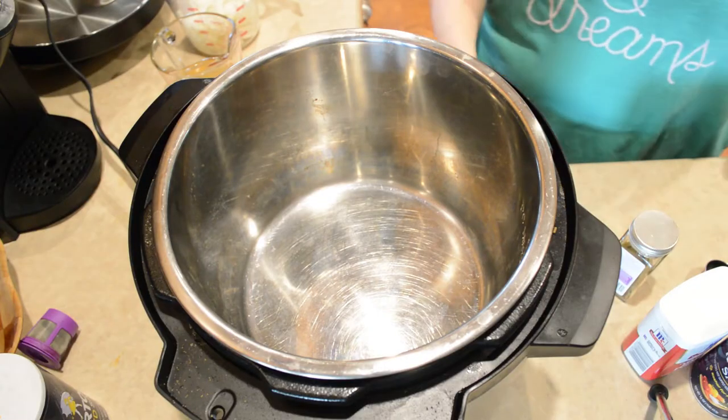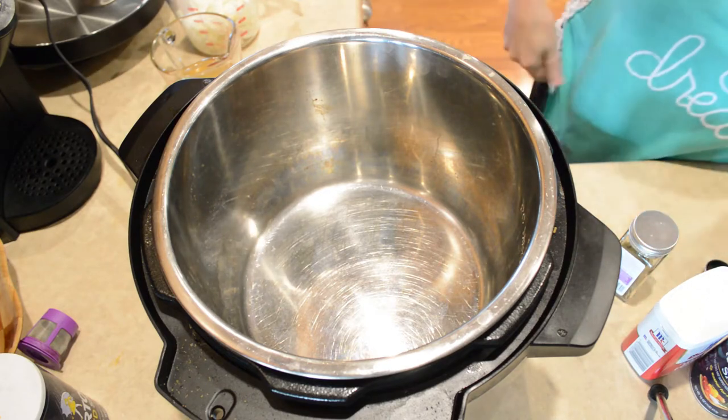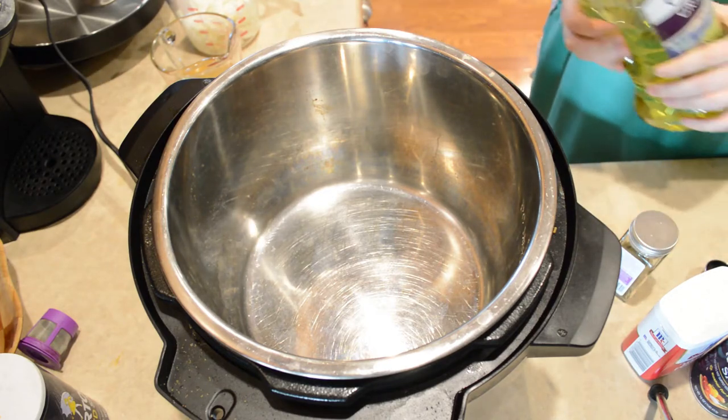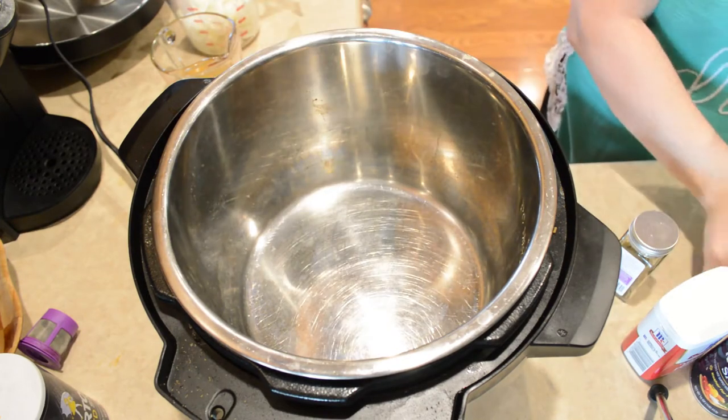The first thing I'm going to do is turn this on sauté and I'm going to add some oil. I'm using grapeseed oil — about two tablespoons.